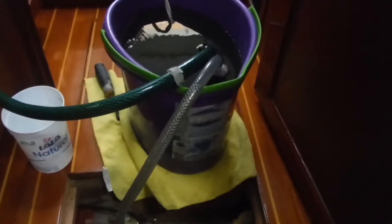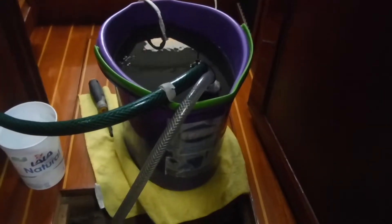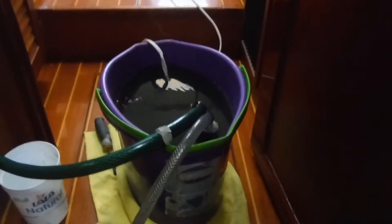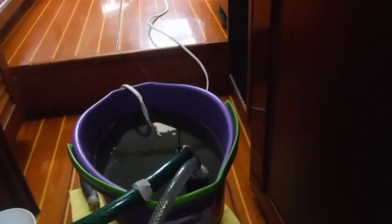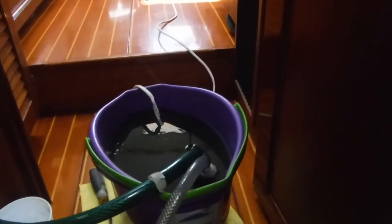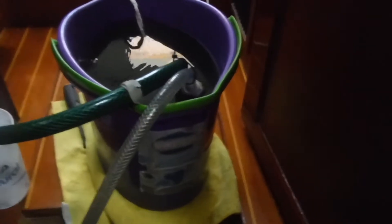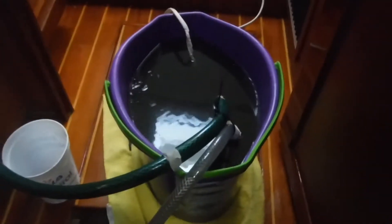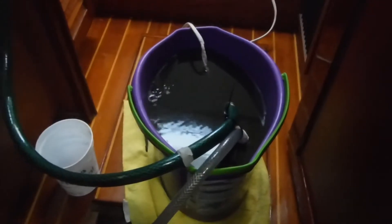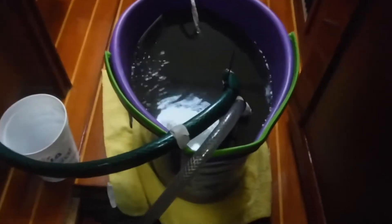We're using muriatic acid. We have 12 liters of water in the bucket and we used 16 ounces of muriatic acid and dumped it in the water. First of course we ran the water through for a little bit to make sure there were no leaks. There was a little salt water in there — it came out pretty stinky — and now it's pretty darn dark.